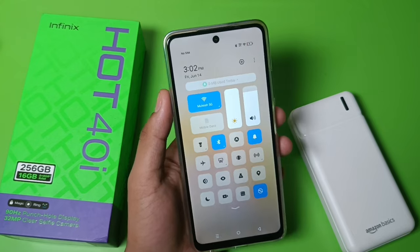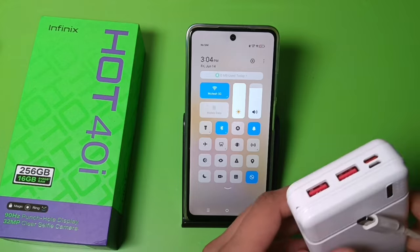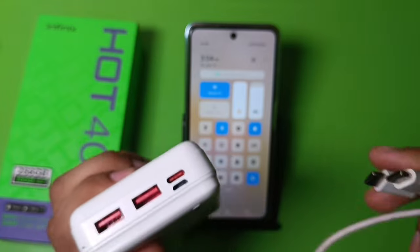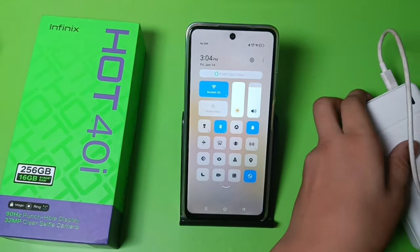We have to take a lead — let's take a Type-C to Type-C cable. You can see this port; it is a Type-C port. Let's take the lead and you just have to put it in — you can see this — and let's charge the phone.